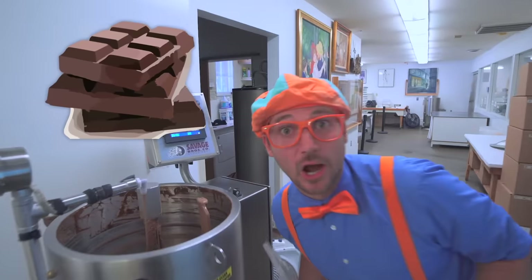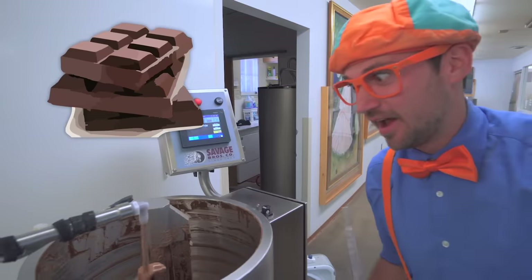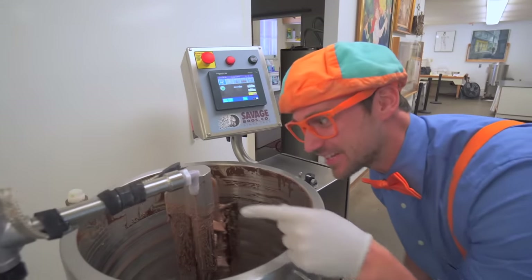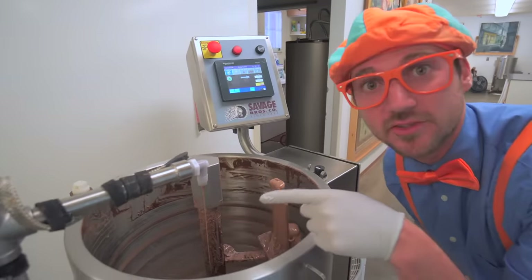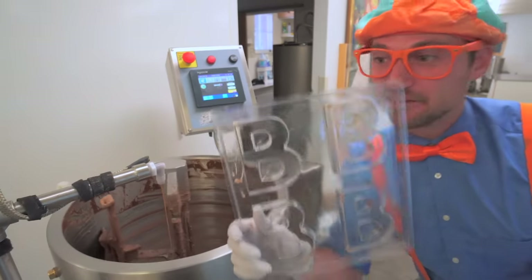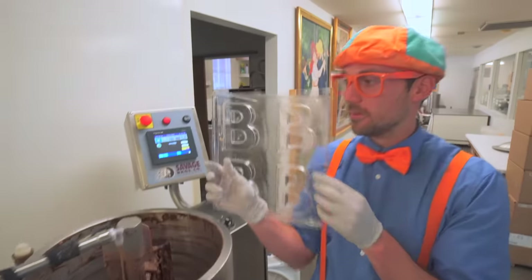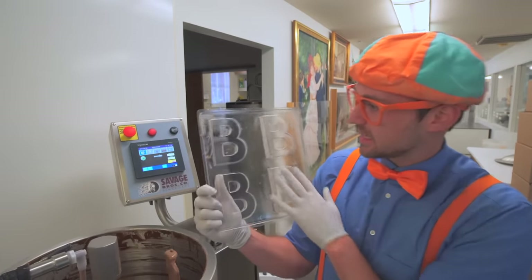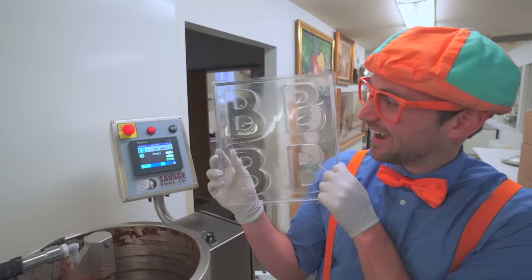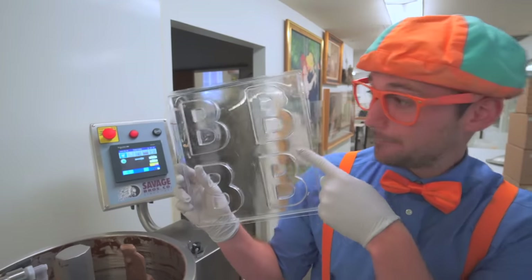Chocolate, chocolate, chocolate - I sure do love chocolate. Hey, look at it come out of the spout right here. Do you see? And look at what I have - a plastic thing that has some letters on it. Do you know what letter this is?